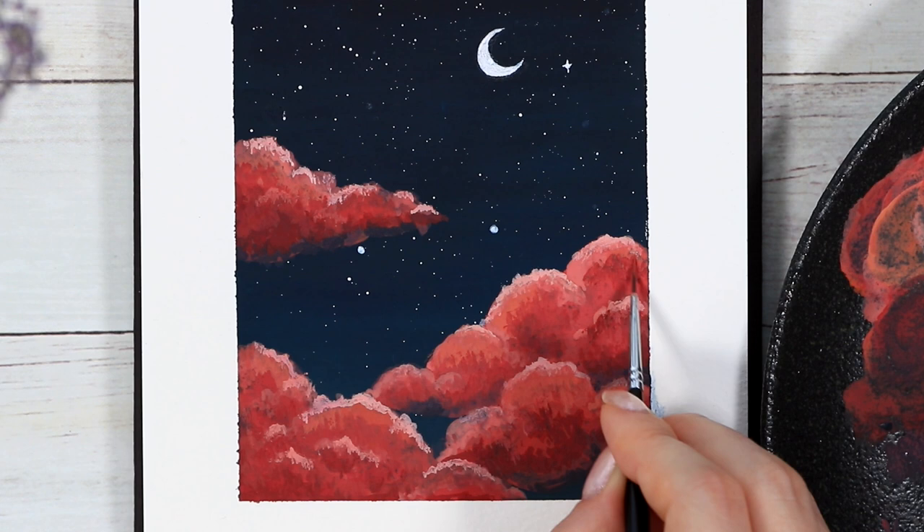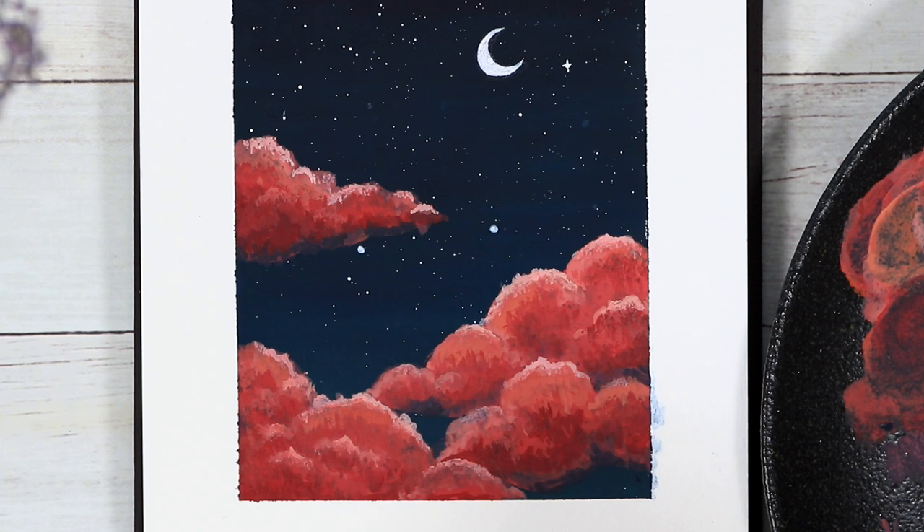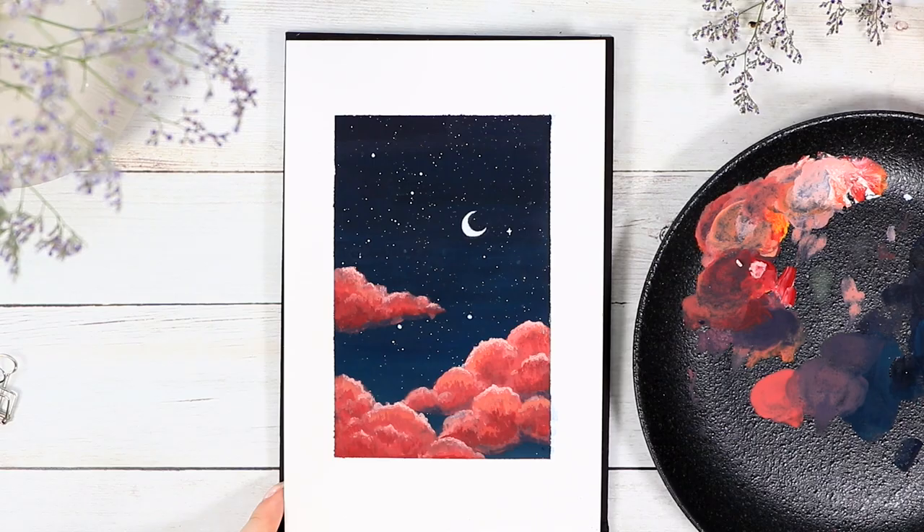I highly recommend you try this out at home. This is also one of those paintings where you can completely change the color scheme and get a very different look in the end — for example, you could choose much lighter colors and create a daytime version of the same painting.